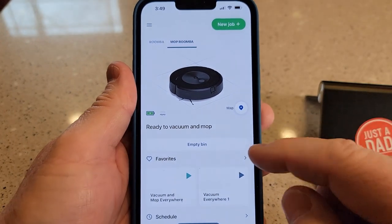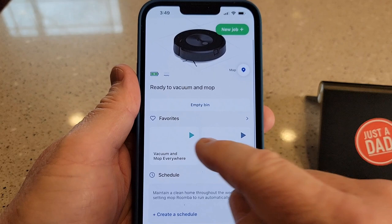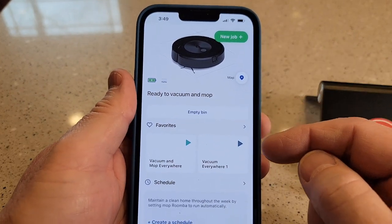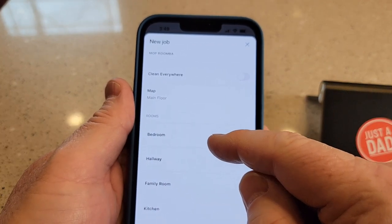Here we are back to the main screen — very easy. You can do an empty bin from here. You can do a vacuum everywhere, or you can pick specific rooms under 'create a new job.' We can say, okay, let's just clean the bedroom right now.